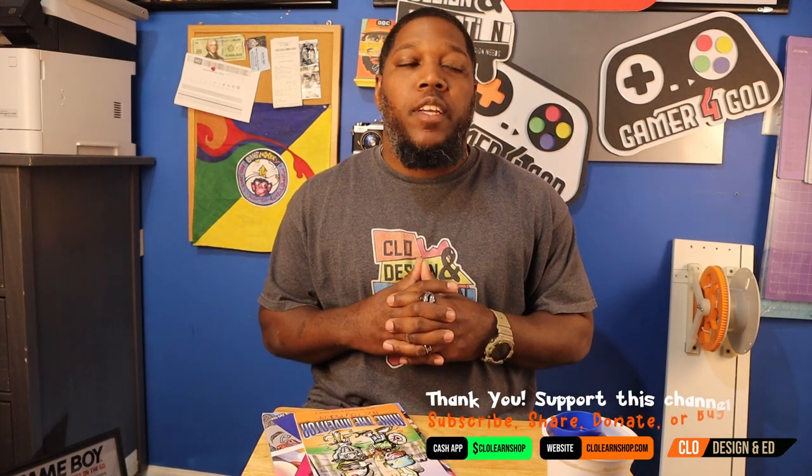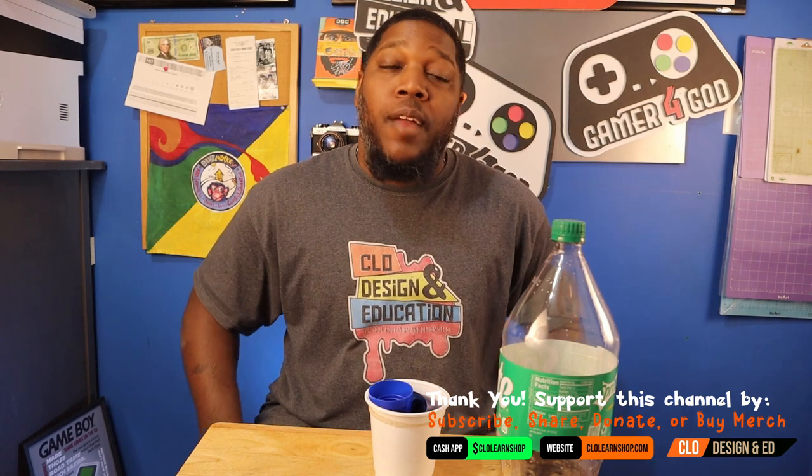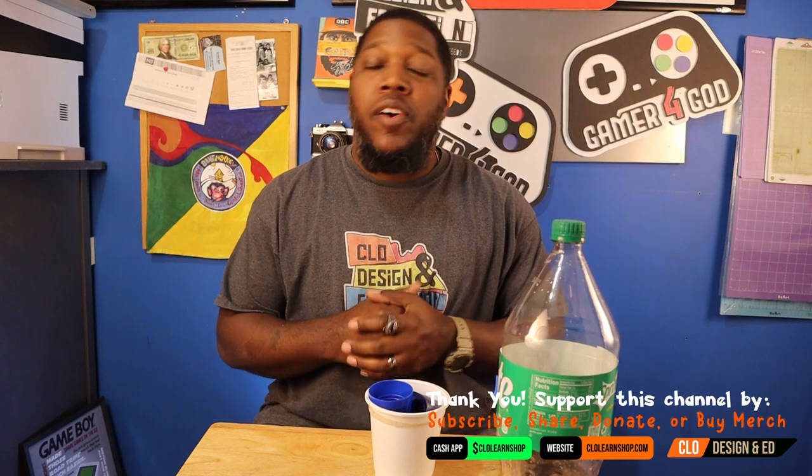Hey, welcome back to the channel — feels great to be back. I've been very much at work on a lot of projects, and there's a lot of stuff that goes off camera that I work on.